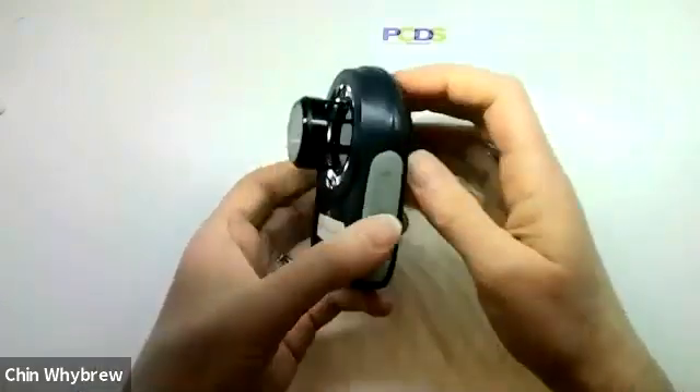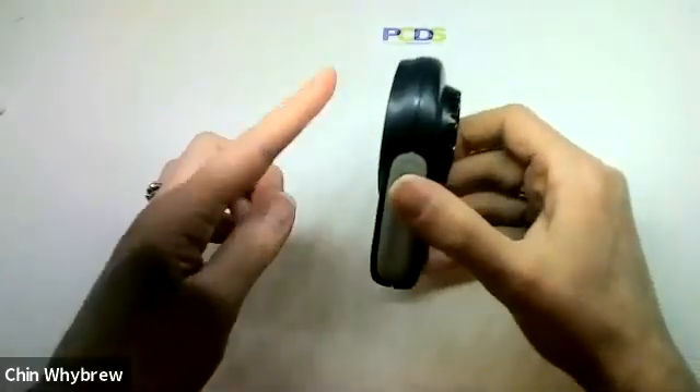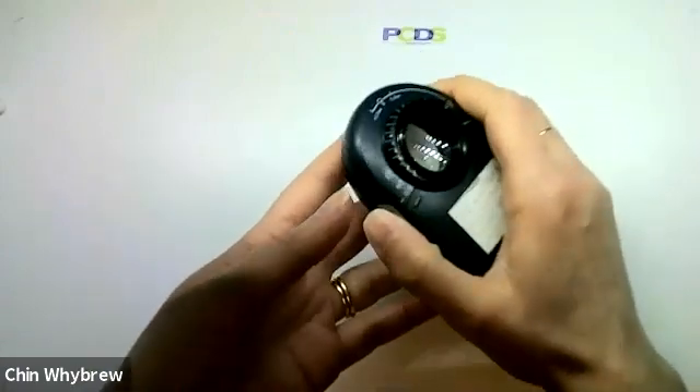And that is definitely a downside of these, which was dealt with and updated in later models so that they tend to clip on or have a magnetic adapter for them.